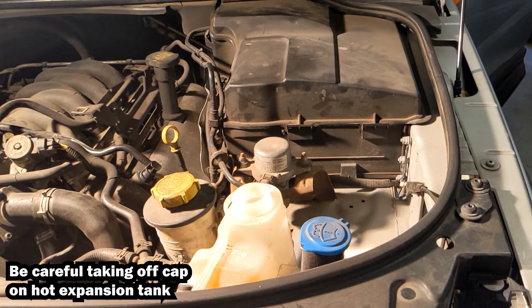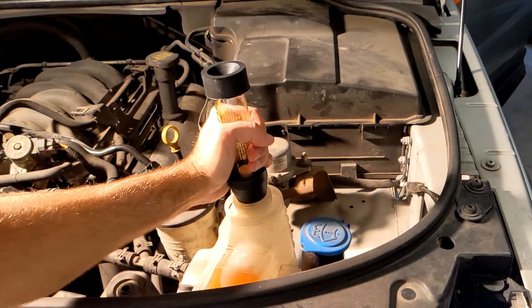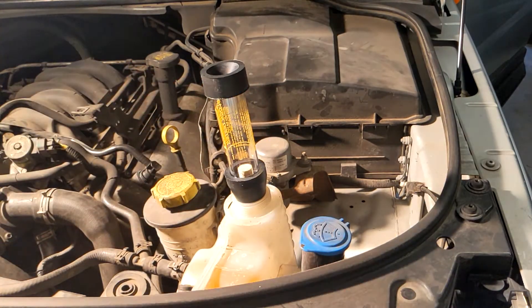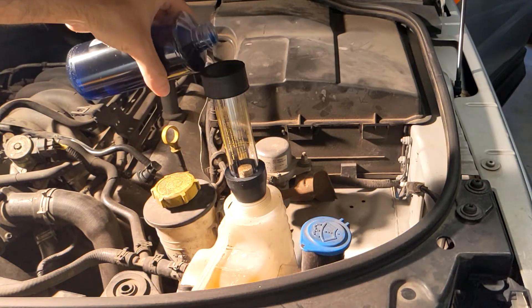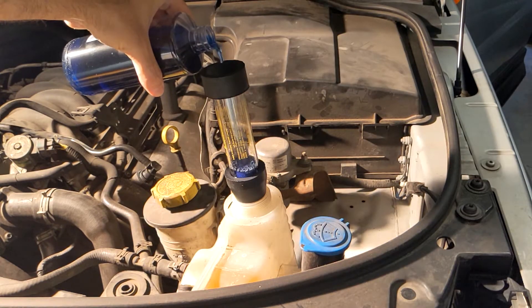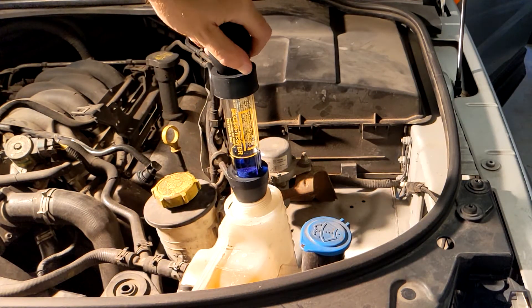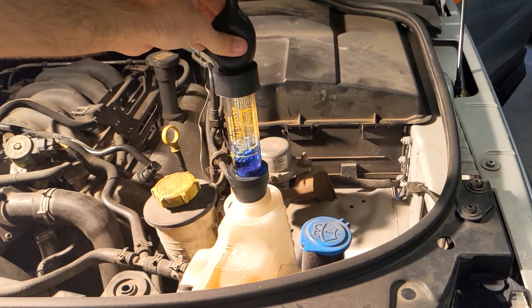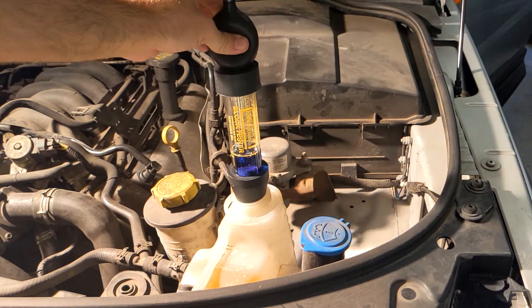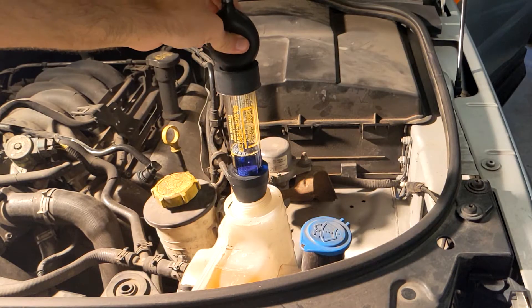Now let's set up the block tester. Place the test chamber on the expansion tank and try to make a good seal, then fill up the chamber with test fluid up to the line — you could probably get away with about half that much. Next, use the bulb to draw gases from the expansion tank into the test fluid over the course of about a minute. If exhaust gas is present in the cooling system, you'll see the fluid change from blue to yellow.